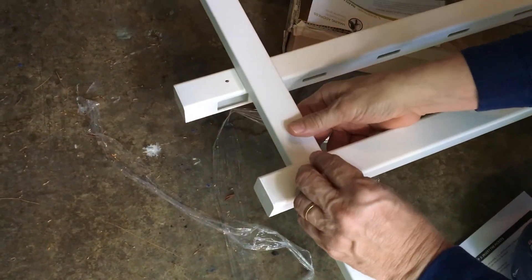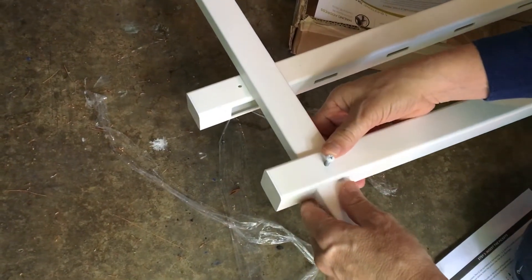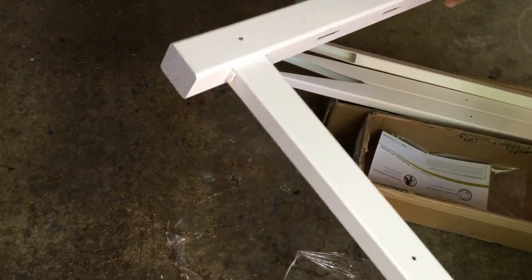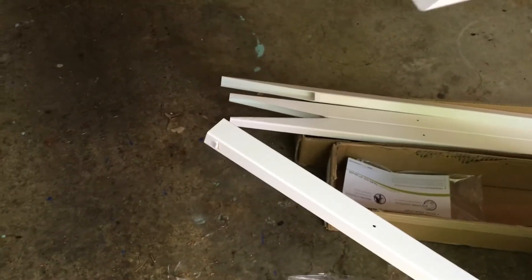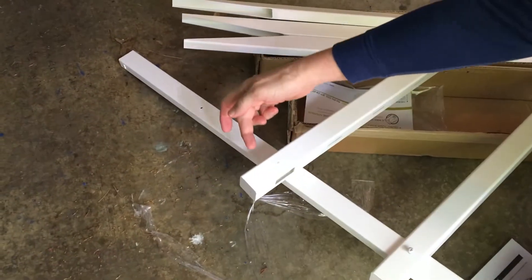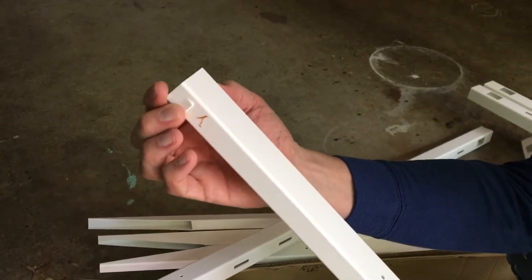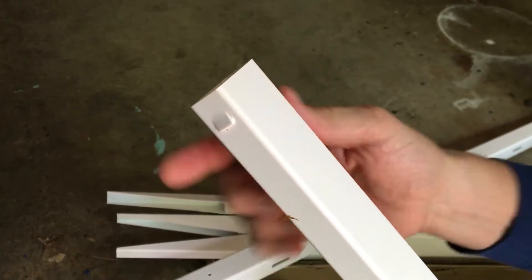I decided to put the post through the bottom rail first and then try to align the holes — things just went downhill from there. I made a mistake. Learning from that lesson, we need to take this post and come through the top rail first, then the bottom rail. The reason being there are notches on the post and the top rail doesn't want to go through easily after the bottom is attached.